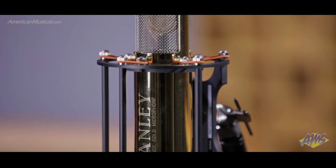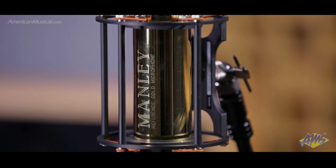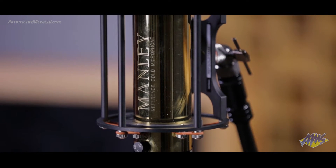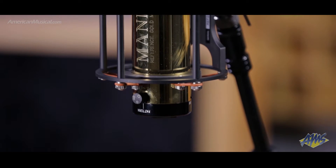A 30-foot power supply cable with locking six-pin XLR connector carries the stringently filtered B-plus and regulated heater voltages from a separate dedicated power supply, while the audio signal exits the power supply unit via traditional three-pin XLR jack.